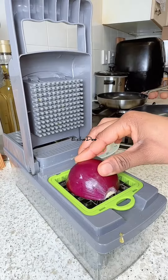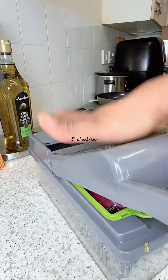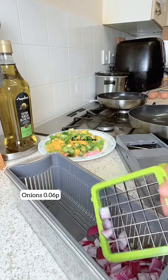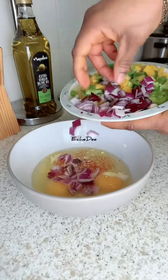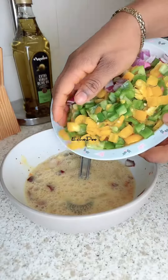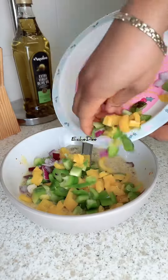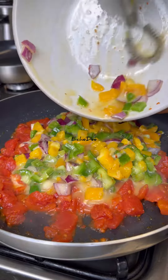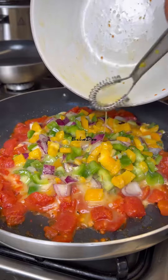For the bell peppers, I'm using half a yellow pepper and half a green pepper — that's less than 55 pence. I'm also using one onion, which is about 12 pence, but I'm using half so that's about six pence. Most of these items were purchased in bulk, so I'm just giving an estimate based on buying them individually.